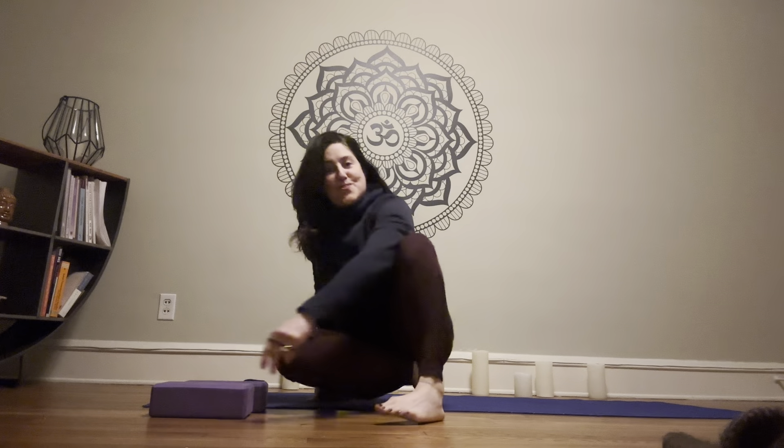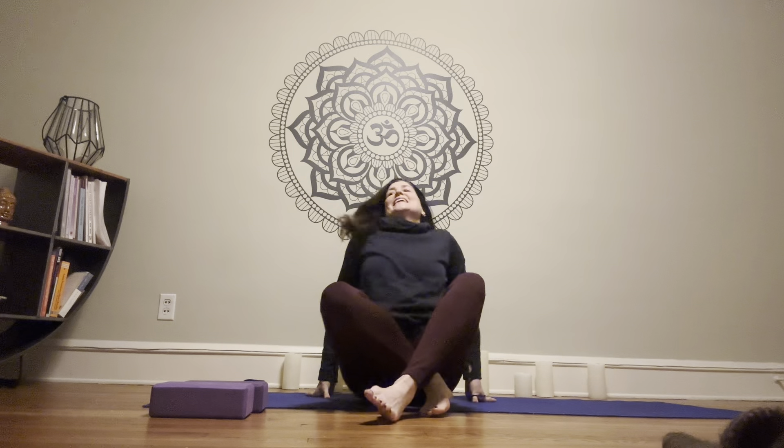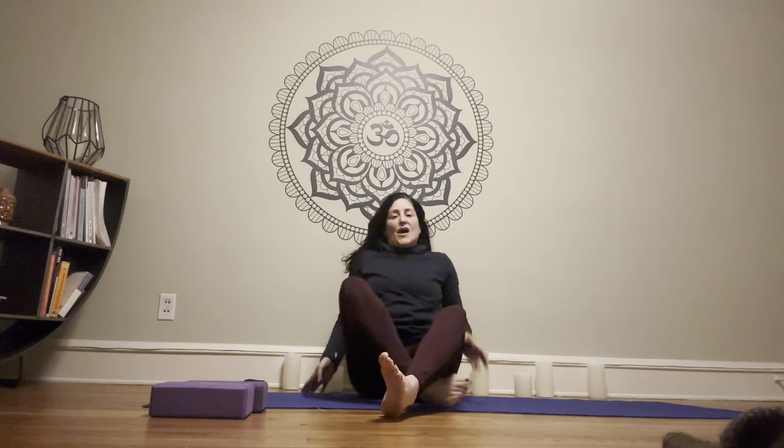Hey everyone, welcome back. Week three, you've made it. We'll go through a sequence of all the poses that we learned in the final week of our beginner series.